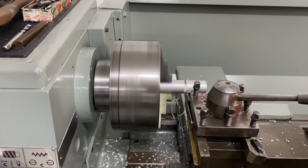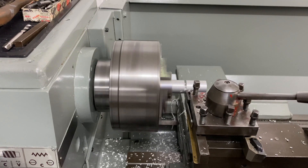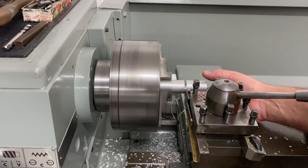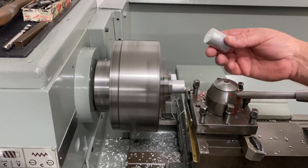Now, this is free machine grade aluminium and that's why it's machining so well. I'm just machining it dry. I'll pop this off and grab it — and there we have it.